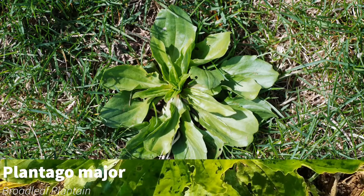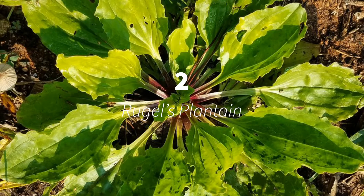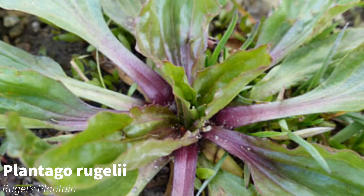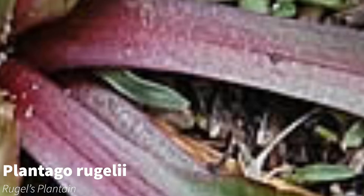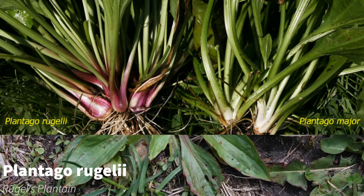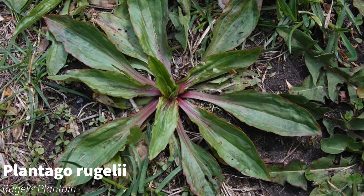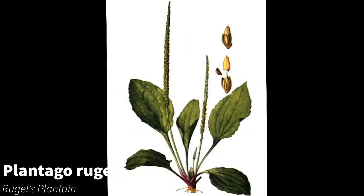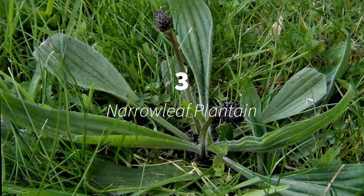Number two: Rugel's plantain. It is almost identical to broadleaf plantain, but it is one of the better flavored plantains. Rugel's is not as stringy as broadleaf plantain, but it is best if harvested early in the season because the leaves become more fibrous with age. The base of the petiole is typically reddish or purple. Broadleaf plantain is very similar but lacks the color tinge on the petioles, and Rugel's leaves are darker and waxier.